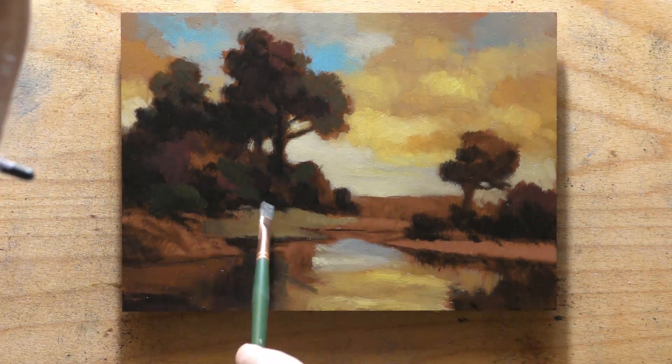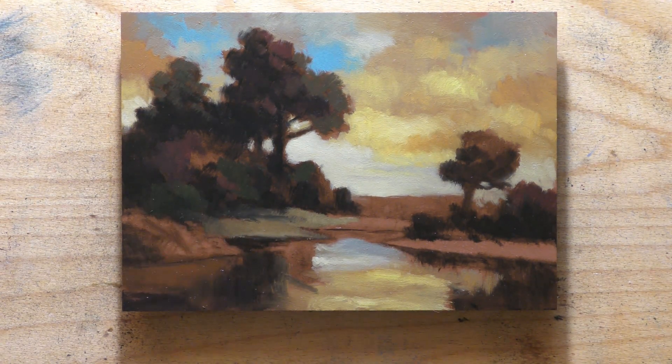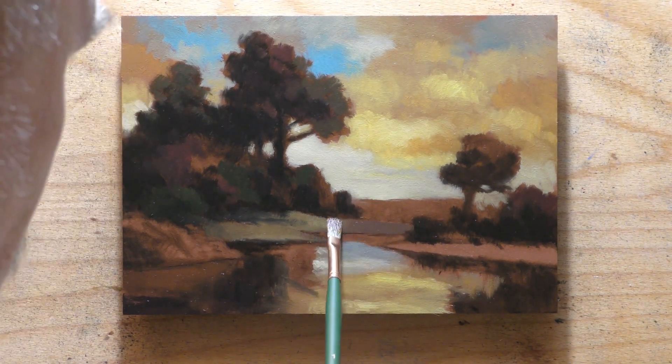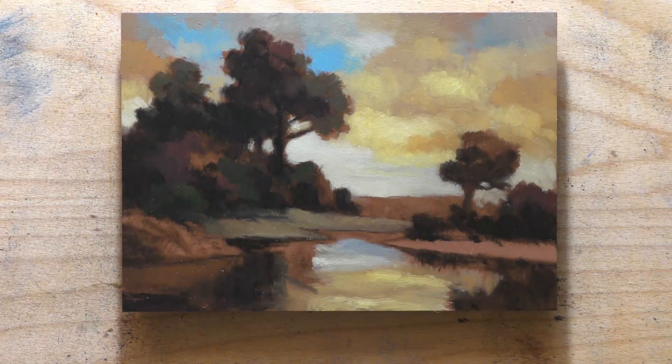You also have aspects like brush handling and texture. There's a lot. Landscape painting is very involved, but I think very fulfilling.